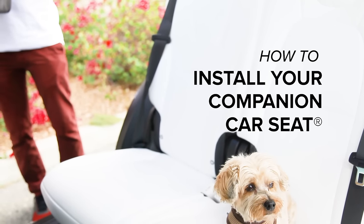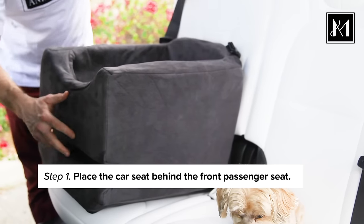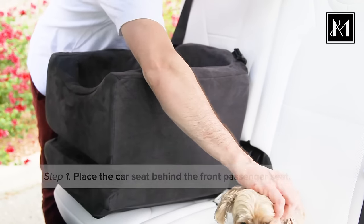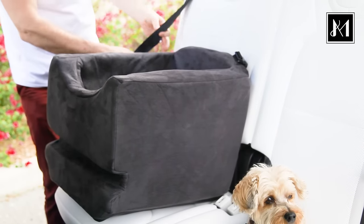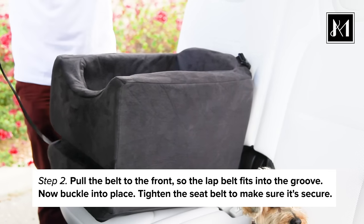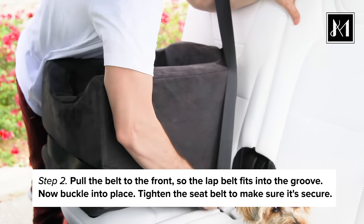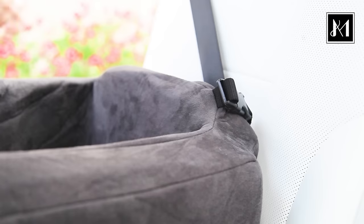How to install your companion car seat. Place your companion car seat behind the front passenger seat. Pull the seat belt and bring it around the front so the lap belt fits into the groove. Now buckle into place. Tighten the belt to make sure it's snug.